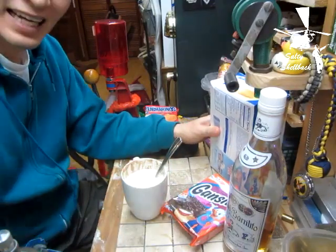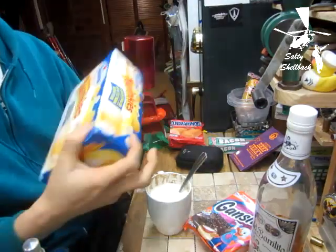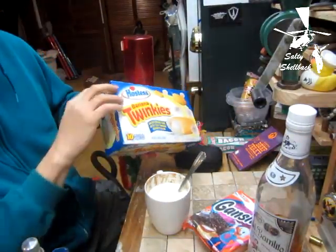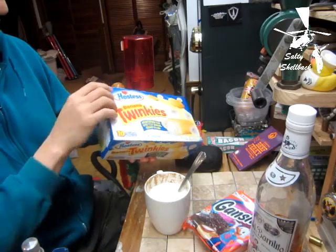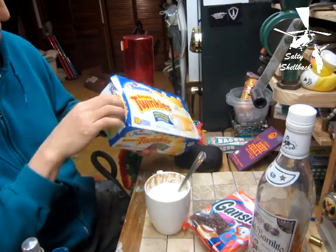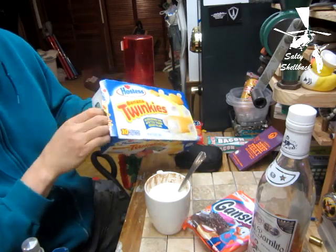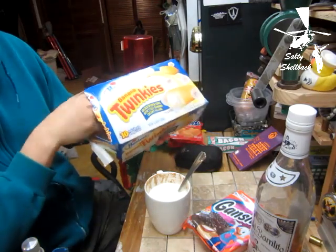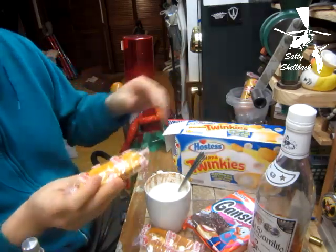Welcome to another episode of snack time. Tonight it's gonna be banana Twinkies — a little different twist. Somebody said if you soaked it in a cup of milk it would absorb a lot of the milk, so I'm gonna eat one for a taste test and then soak the other one in a cup of milk and see how much it soaks up.